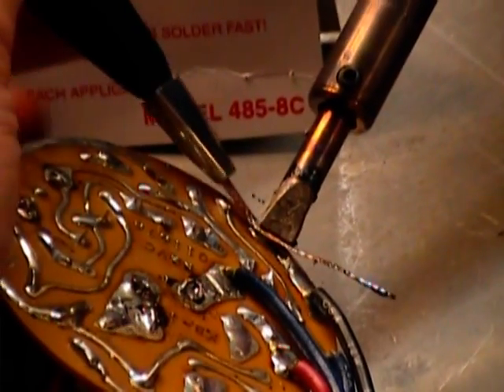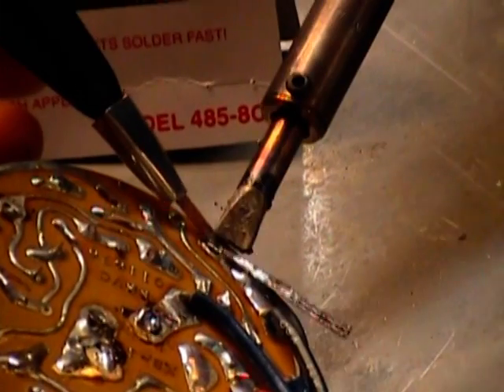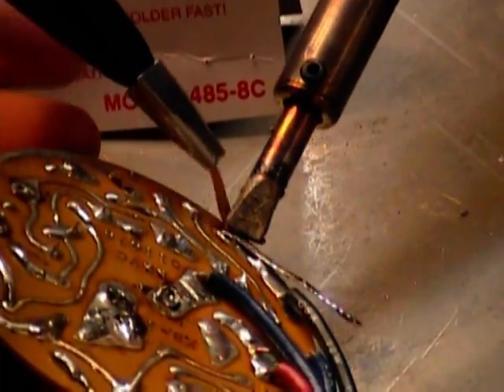The heat on the iron heating this braid up is heating and energizing the flux that's on it to actually have that capillary drawing action to pull the solder off the board.